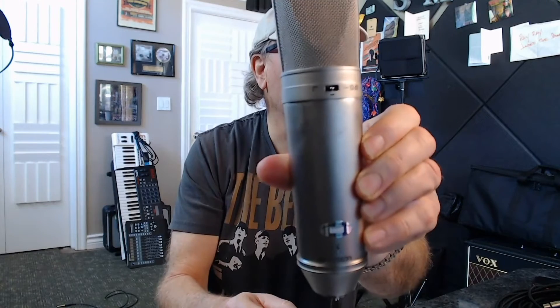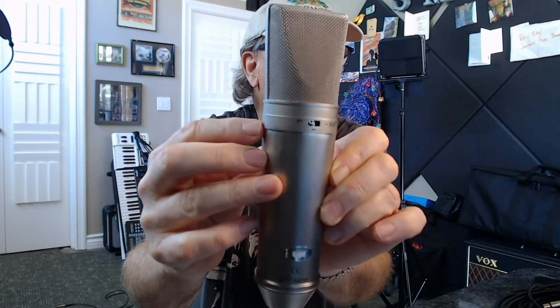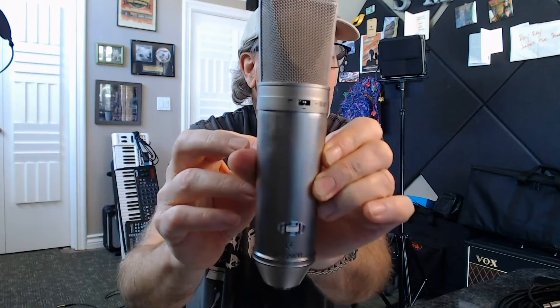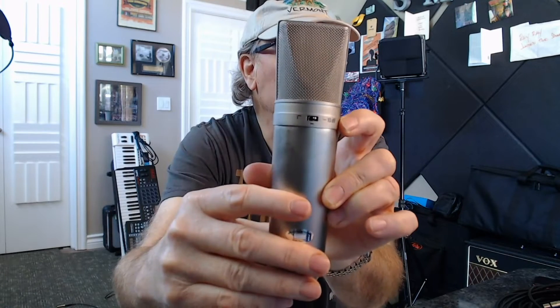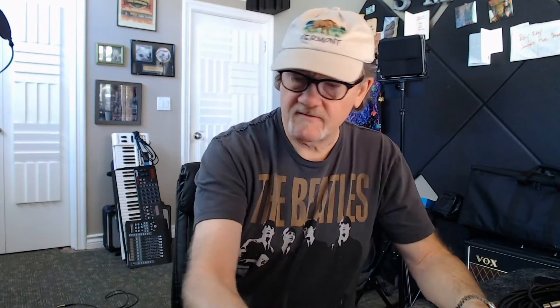This is a dual-pattern microphone. It has two options: cardioid pattern and omni-pattern. We have a switch here that indicates a high-pass filter. Switched in this direction, the microphone has the ability to roll off some low end. In the middle, the microphone is flat. Then pushed in this direction, we see minus 10 dB — that's a pad. We will be using this Rode microphone.